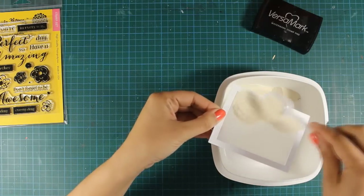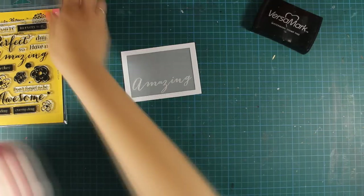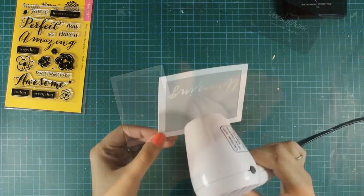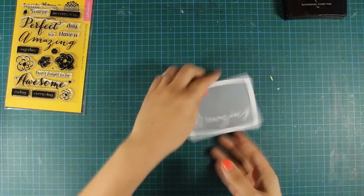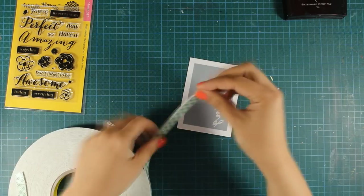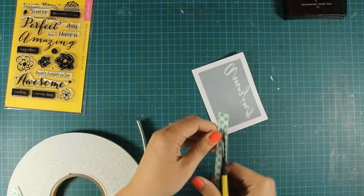If you are going to emboss on vellum, don't forget to have your heat gun ready and very warm before you apply the heat on your surface. After heat setting my sentiment I am going to use some foam tape at the back and actually create a wall which is going to make sure that all the bits and pieces that I am going to put inside my shaker card stay where they are supposed to stay.